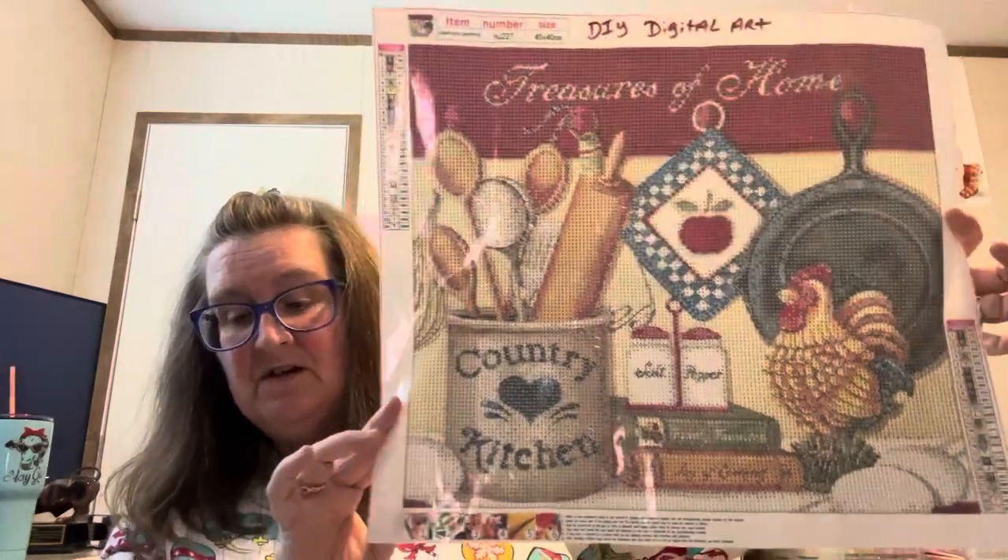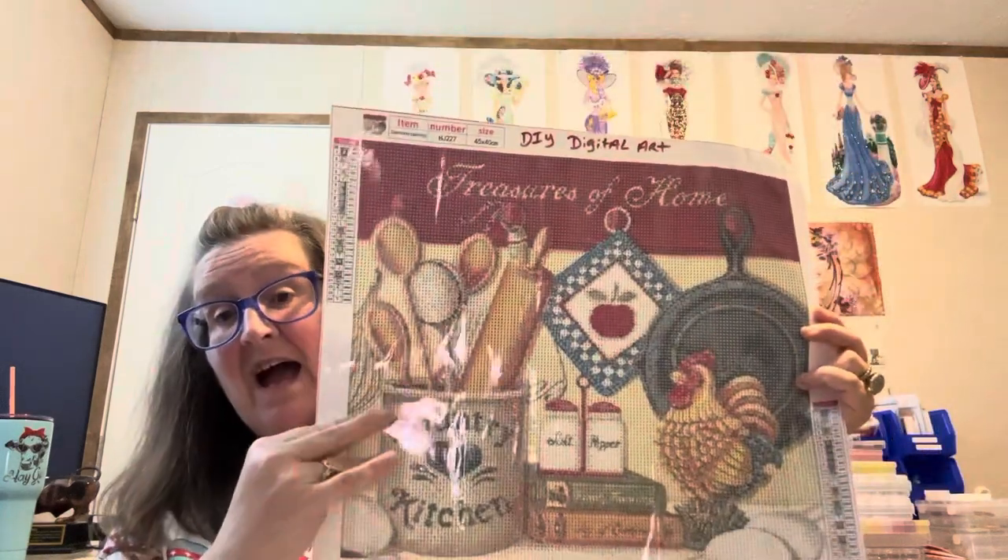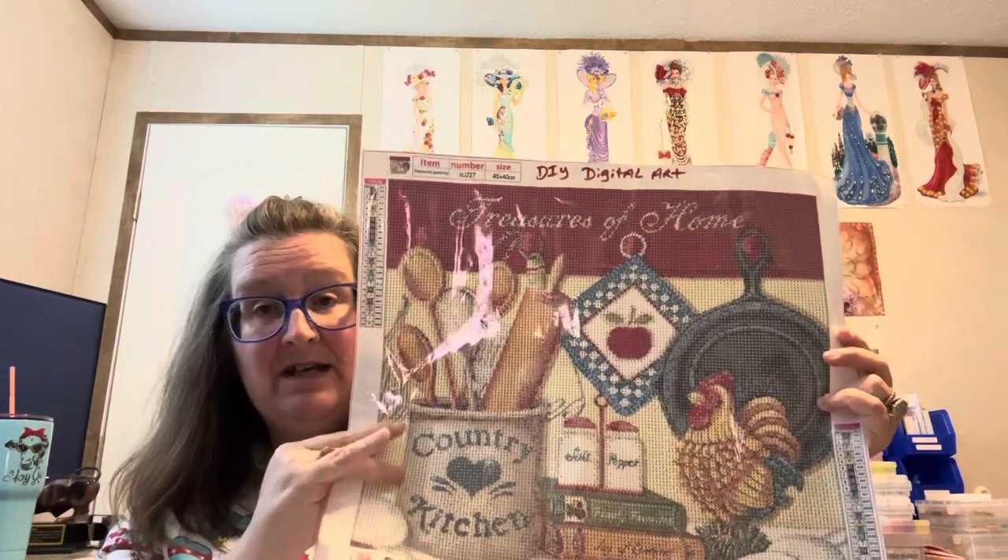The country kitchen stuff was $8.50 also and it is 45 by 40 centimeters — almost as big as the other one — and it came already kitted up. The canyon one came in the little bag. I will link everything down in the description box below so if y'all are interested you can check it out. If you'd like to be part of my family, hit that little bell and you won't miss any uploads. Go check out DIY Digital Art — you'll be surprised what all they have. Any discounts or links will be in the description.